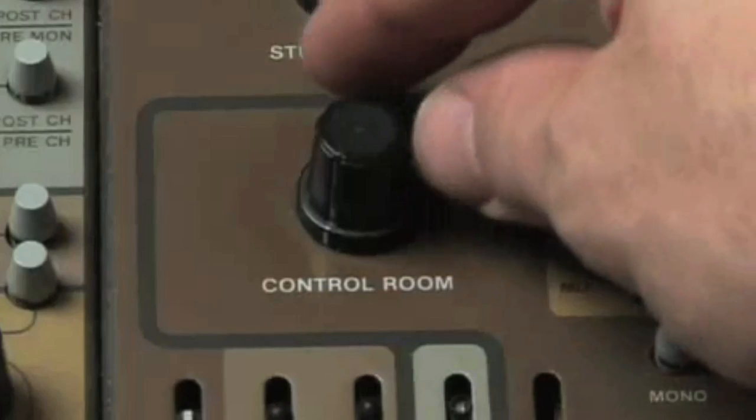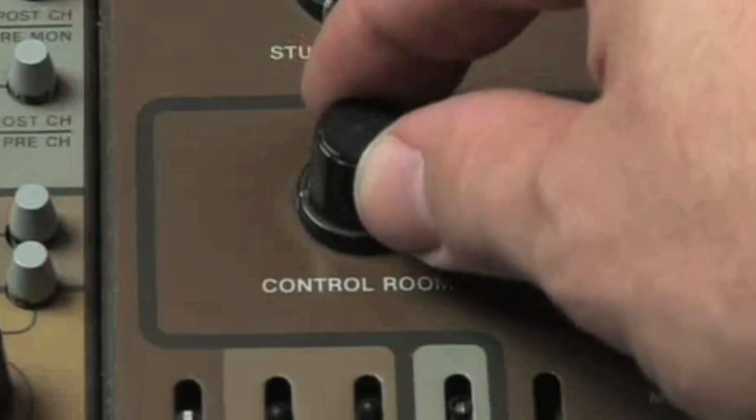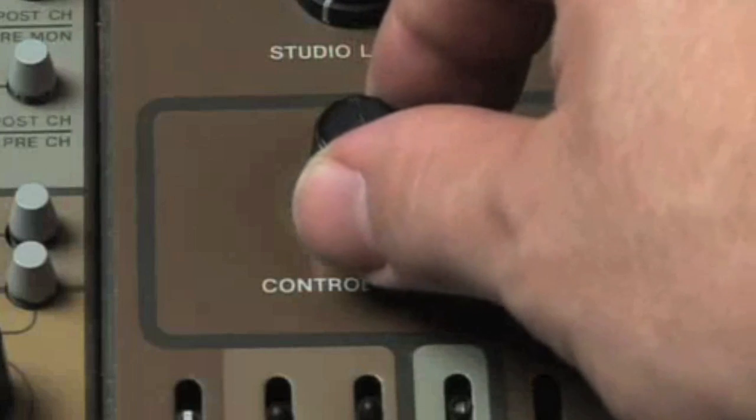Potentiometer, or pot. This is very similar to a fader, but basically it is a control where you can adjust the resistance in a circuit. A pot is generally a rotary knob — you turn it from left to right — whereas a fader you slide up and down. But essentially they accomplish the same thing.